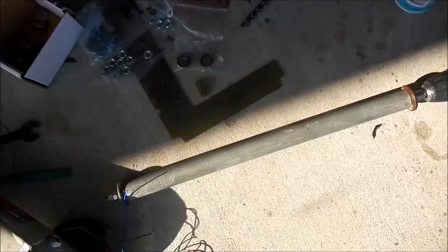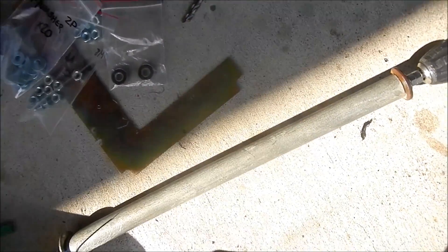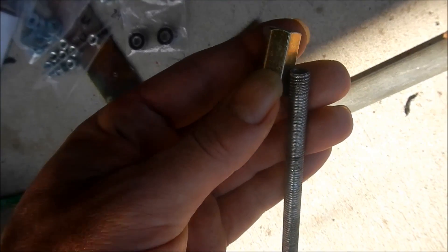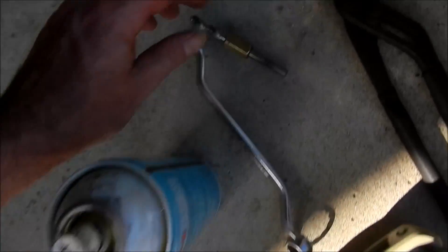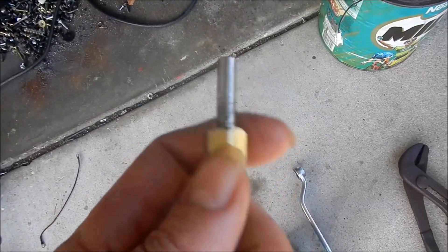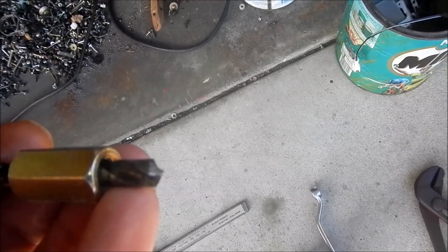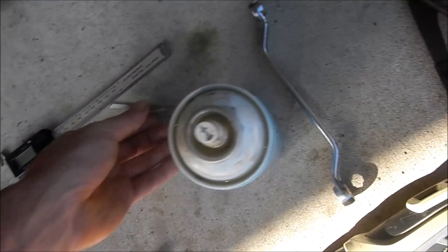What I ended up doing is threading one of these long nuts halfway onto the end, and I used a drill bit that fits inside a long nut really neatly — which is way too big for the hole I want — but I just used it to do the very tip, just to get myself a countersink hole. And that works out quite well.